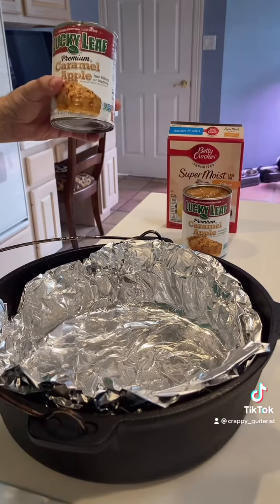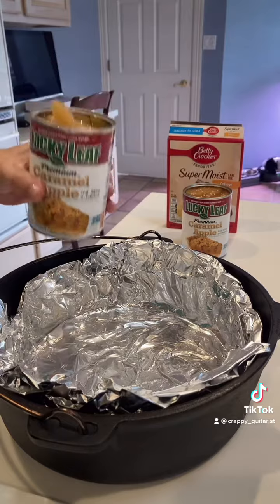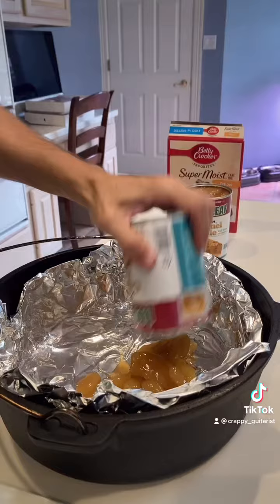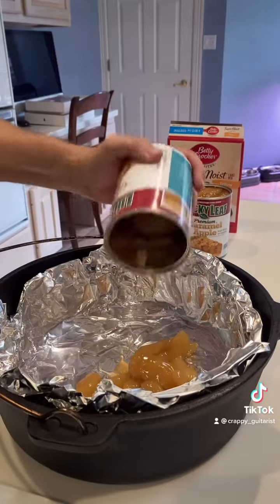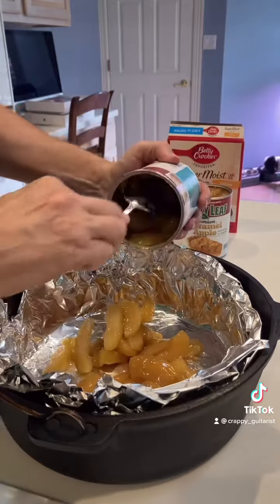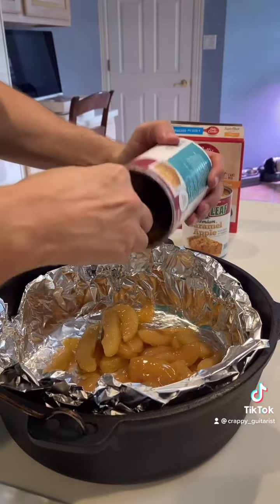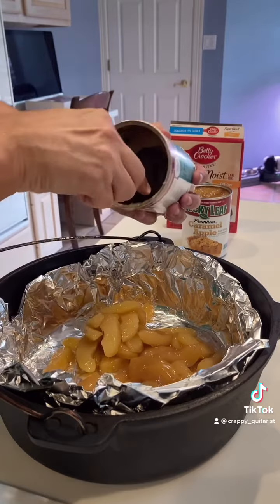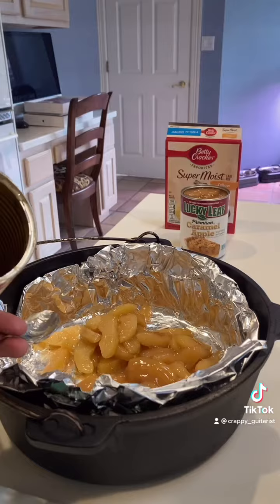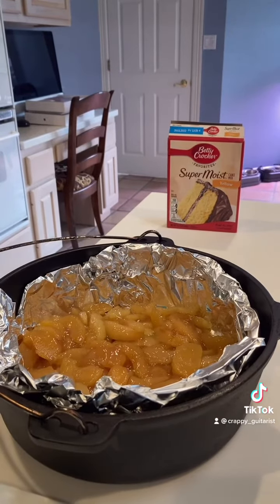We've got two cans of pie filling. I'm going to use Caramel Apple. They go in the Dutch oven — not easily, I guess I need a spoon. All right, two cans are in. The only reason the foil is there is because I hate to clean.